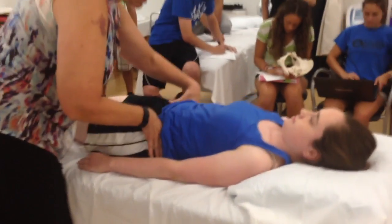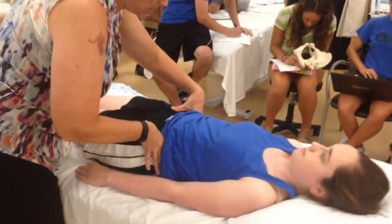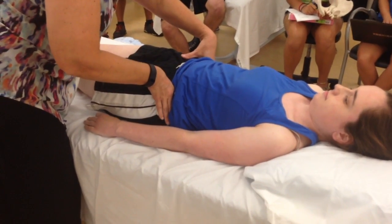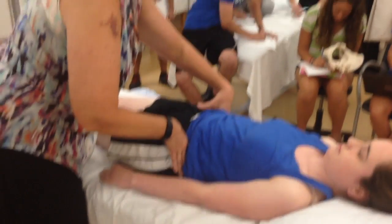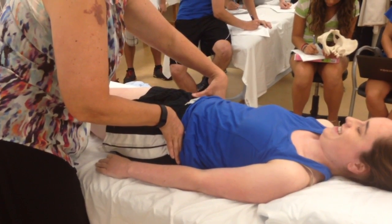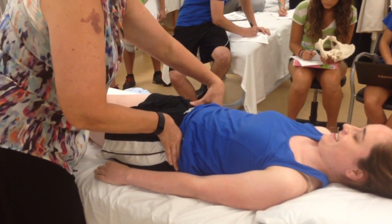I'm going to come in and I'm palpating her iliac crest. Now if I do have her straight on the table, her right is higher than her left. I do have an issue with that.